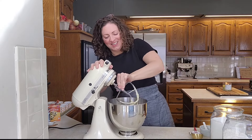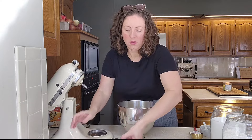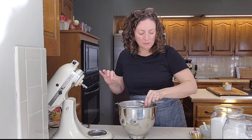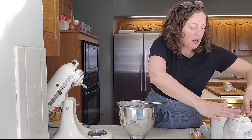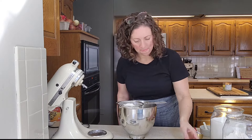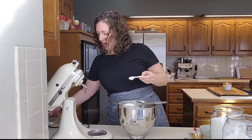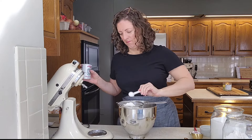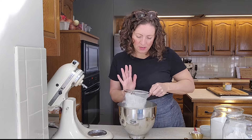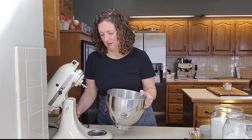This already smells so good. I'm gonna take this off the mixer and place a fine mesh colander over top of the bowl, and we're gonna sift in the dry ingredients. We need one and a half cups of all-purpose flour, a teaspoon of baking soda, and a teaspoon of baking powder. Then we're gonna sift that in and do a light mix until everything is combined.